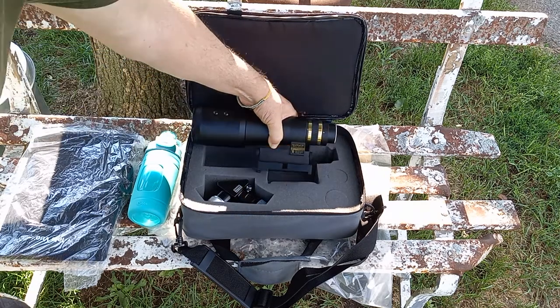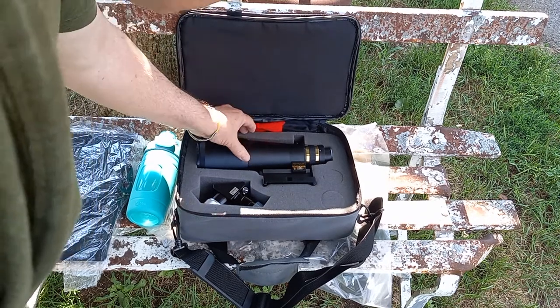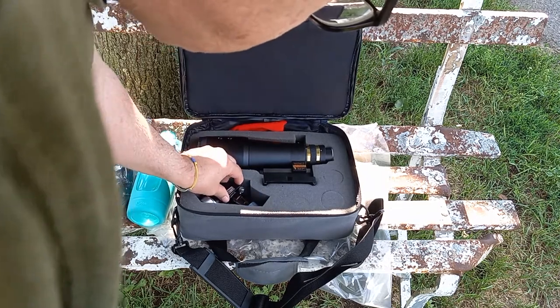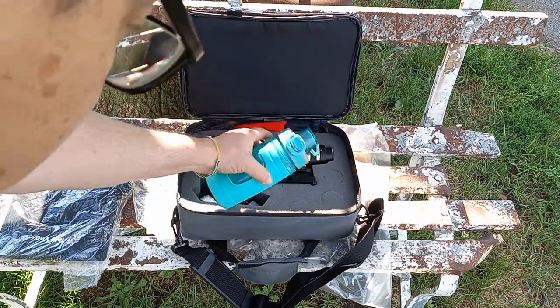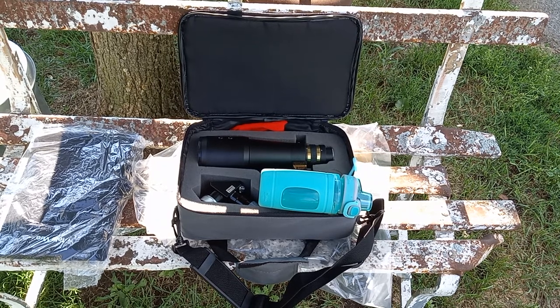It fits nicely into the container, into its compartment. Then I have a diagonal here. And as you can see, here's a water bottle — it's not even a large water bottle. Take the water bottle with you, take the case out, a few eyepieces, and you can observe nature.